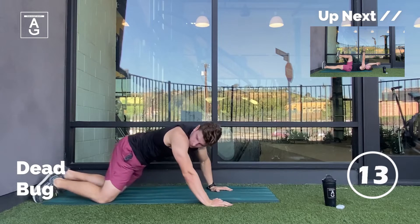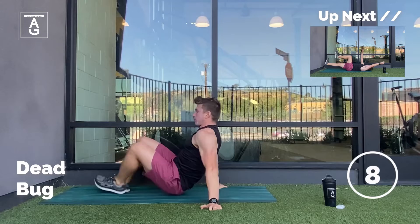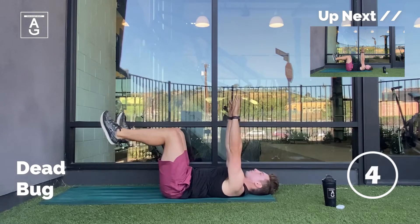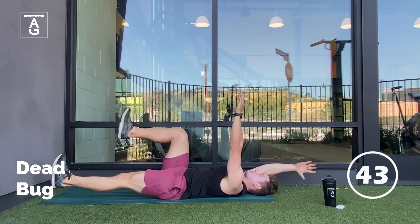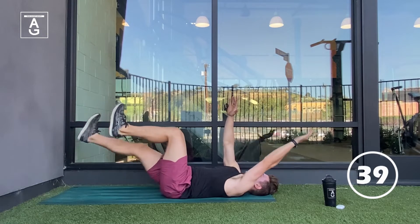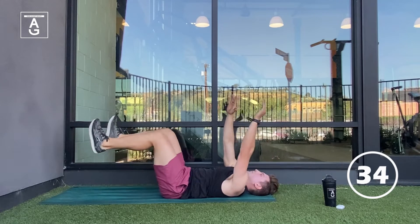Next up, we're flipping back over onto our back and we have the dead bugs. We're going to reach long overhead, reach long with that heel, keeping that lower back flat the whole time. Make sure we get a nice long exhale. We're going to pause with that leg out there — give me a good pause, long exhale. Blow out the candle — it's your birthday, team, blow out those candles.